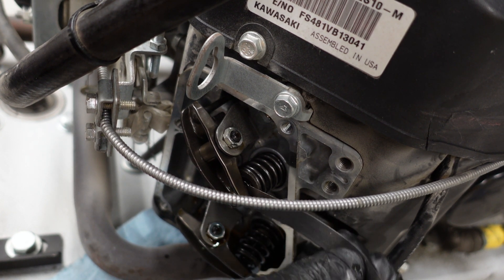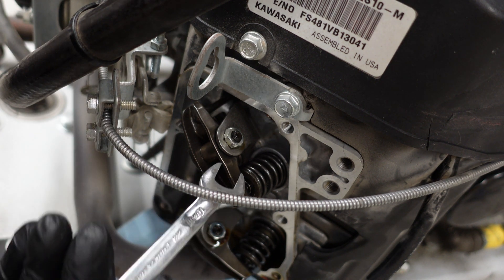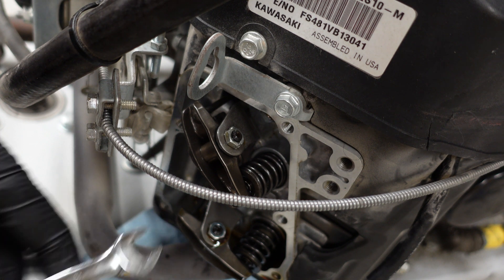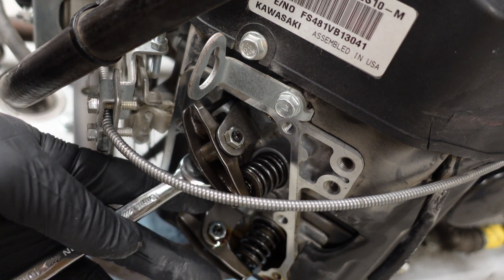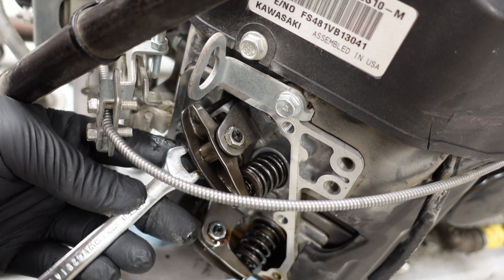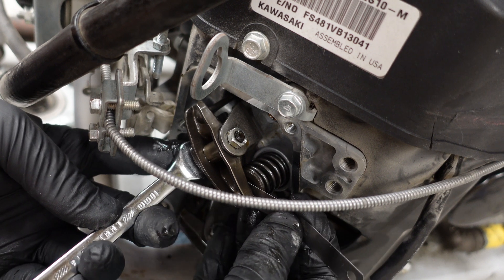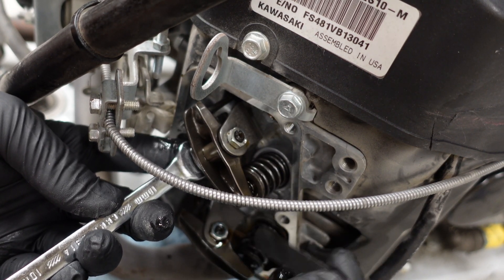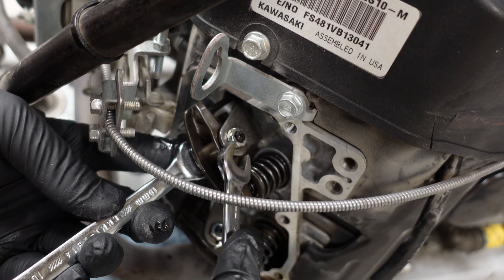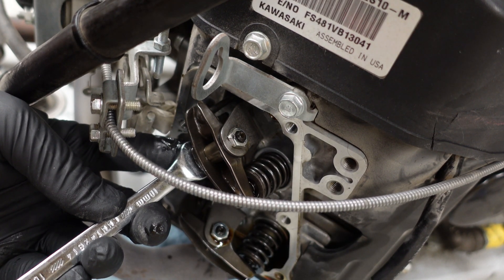You can see that it does in fact need adjustment. So again, 10-millimeter — loosen up here, then make your adjustment with slight small turns until you feel a slight drag. Go ahead and tighten that up, then check it. If it's still too tight, go ahead and readjust.